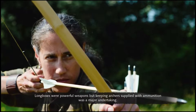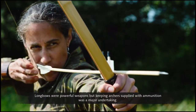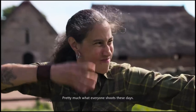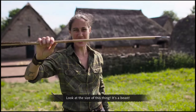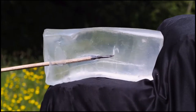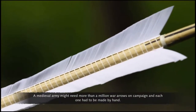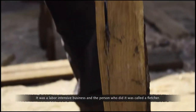Longbows were powerful weapons, but keeping archers supplied with ammunition was a major undertaking. This is a modern arrow — small and lightweight, pretty much what everyone shoots these days — compared to this medieval war arrow. Look at the size of this thing, it's a beast! A medieval army might need more than a million war arrows on campaign, and each one had to be made by hand. It was a labor-intensive business, and the person who did it was called a Fletcher.